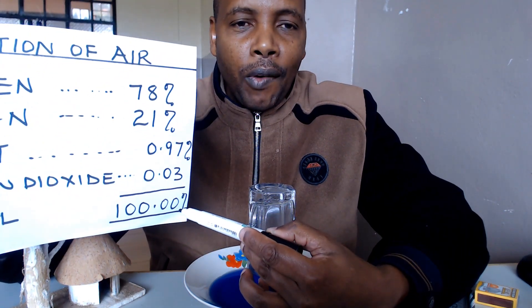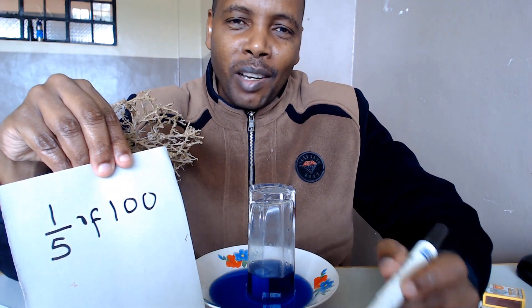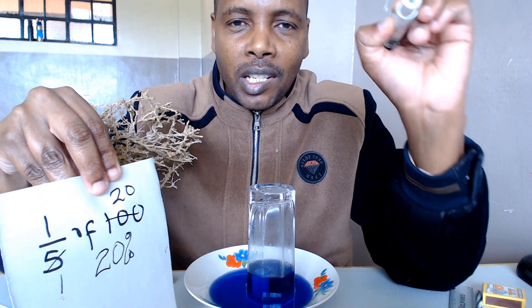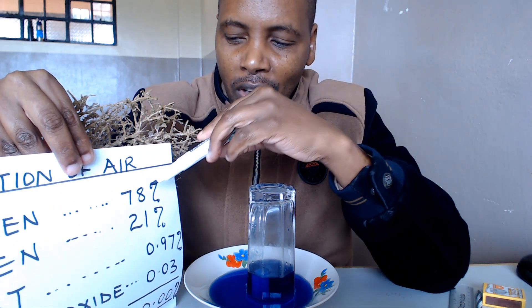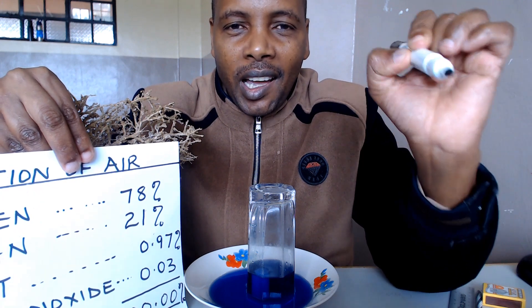The four gases make up a total of 100%, and a fifth of the gas was used up. So with a simple calculation, a fifth of 100 is 20. So 20% is the gas that was used up. When we look at the percentages of the four gases, we can easily tell which gas is approximately 20%: 78% is far off, 21% is just one percentage point out, 0.97% is too far away, and 0.03% is too far away. So we pick oxygen — and oxygen supports burning. That is the gas that was used in burning.